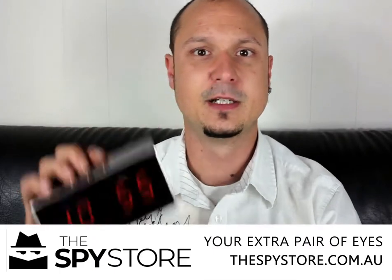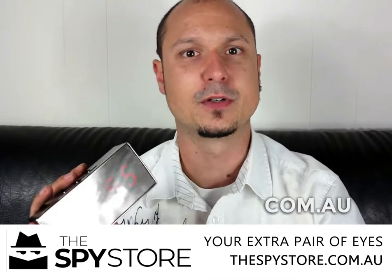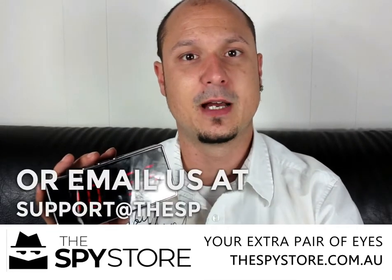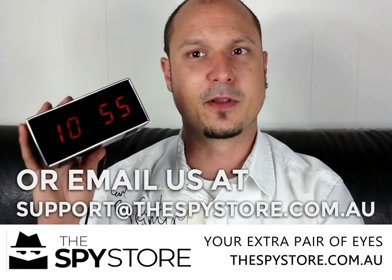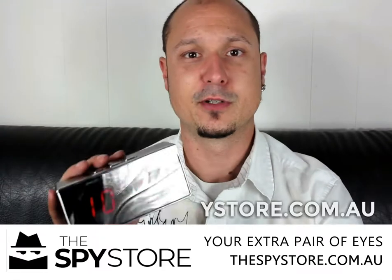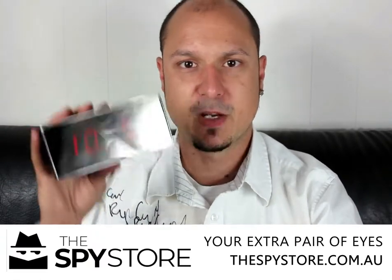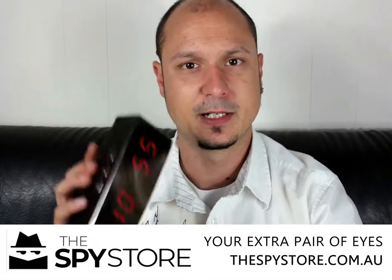These are available now on our website. If you want to go ahead and order these, go to thespystore.com.au or give us a phone call on 08 6454 3871 or shoot us an email at support@thespystore.com.au and we'll be able to go ahead and quote on these for you. You can also run multiple units within the one application if you want to. Get in contact with us — these units will not last, so get in touch.